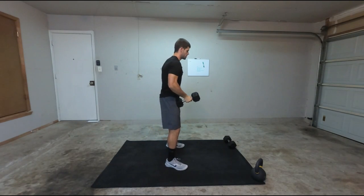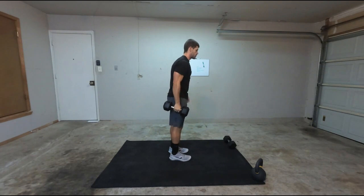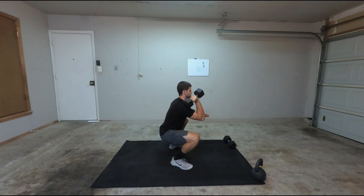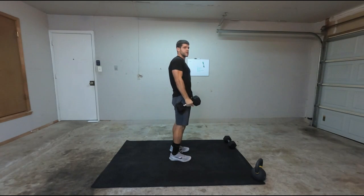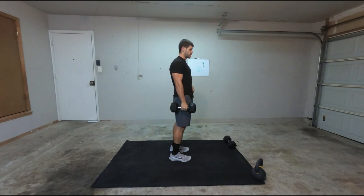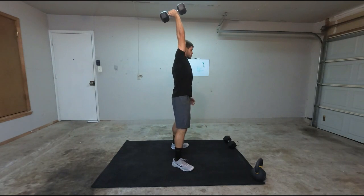Side view: clean, catch, thruster. You can also do it from the side. So if I have the dumbbell up on my side, I can clean this way and thruster it up. I still want to do that dip — I want to dip and explode up. So open up my hips first, and then drop underneath the dumbbell. From here, I'm going to go down and then thruster it up.